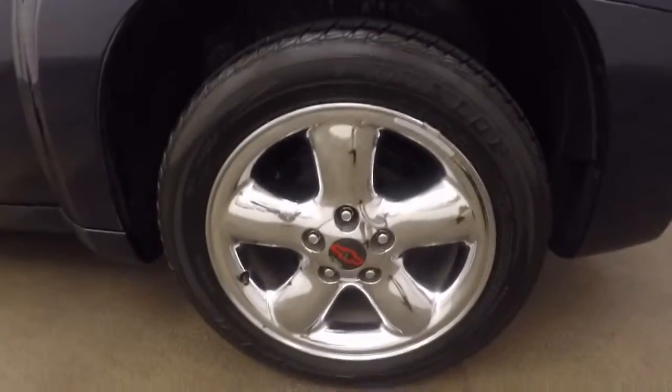Chrome accents around the rear lights. Chrome wheels.